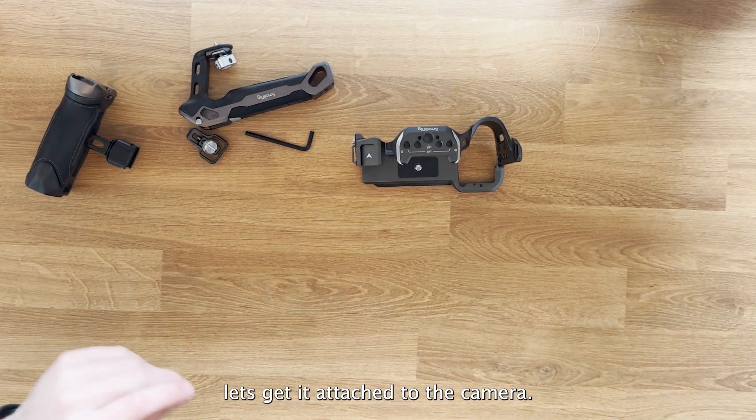The screw for the strap clamp is located on the side — you unscrew it from there. It's quite nice because there's a place for all the screws so if you ever take it off, you can put them back and not lose any. One thing I've seen people miss is this little pin here — you remove it, and that pin goes into the cage just next to the battery door, which secures it on that side. So it has three points of contact on this cage.